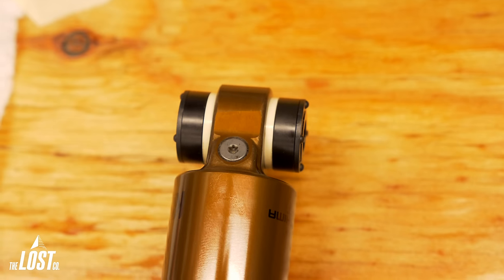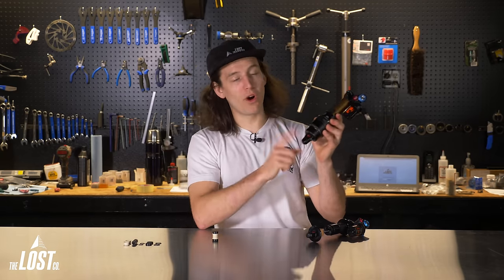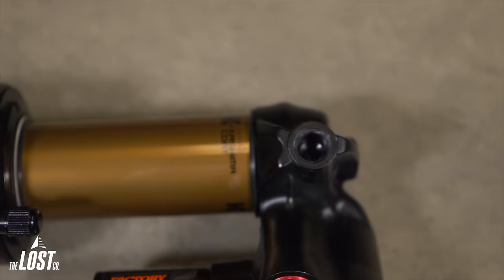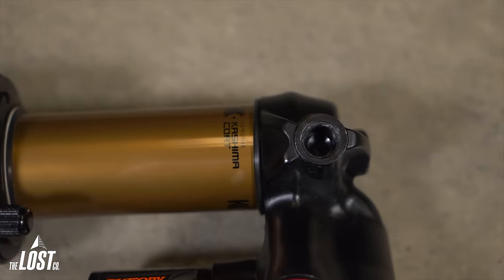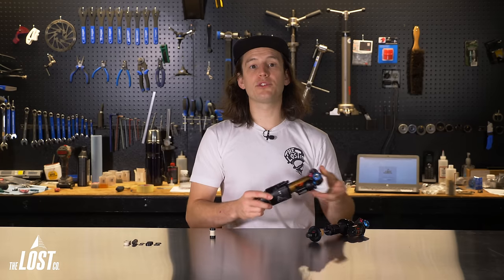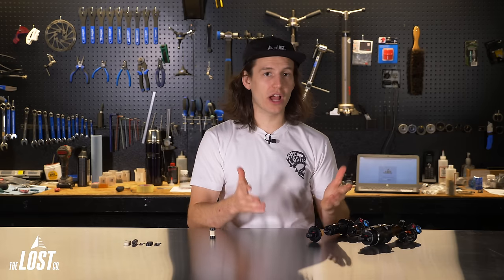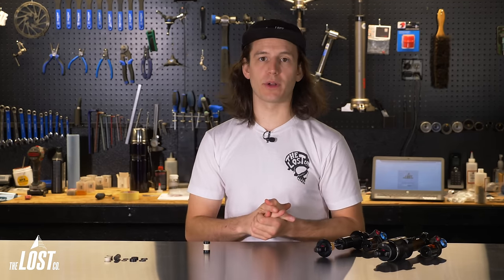Here's how it looks fully installed. Trunnion-style shocks are super common these days — they only have one open eyelet, and the other end bolts directly into the frame. Therefore, trunnion shocks only require mounting hardware on the open eyelet end. Also, some frames use an open eyelet design with a fixing bolt that is the same size as the shock eyelet, which does not require any mounting hardware.